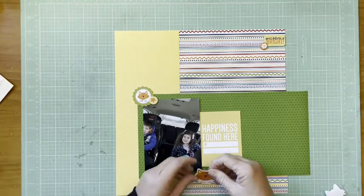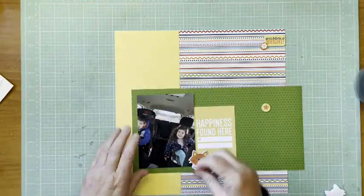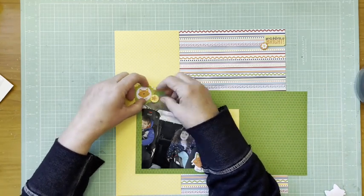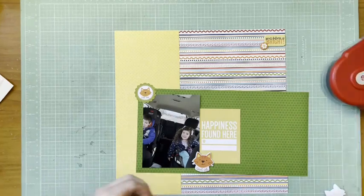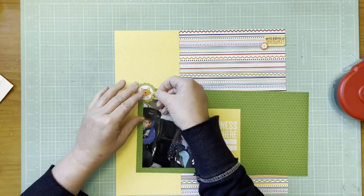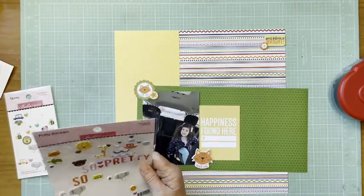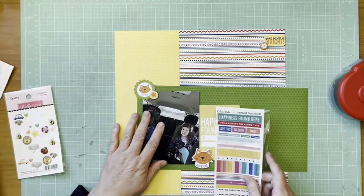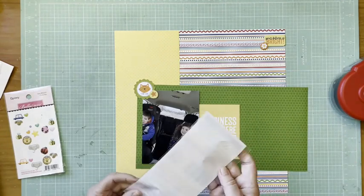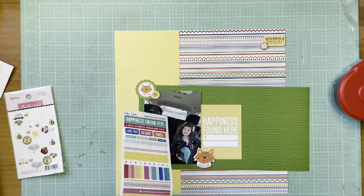There's also a flower I added up on top, and that is a chipboard flower from the Chow Chip set. The 3x4 card I just put in — 'Happiness Found Here' — is from an Ellie Studio collection.